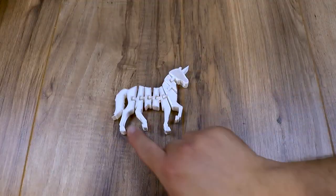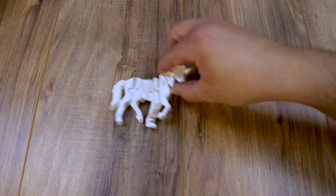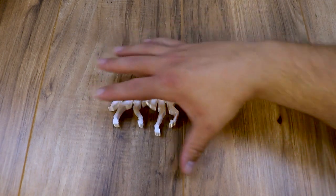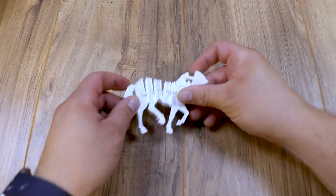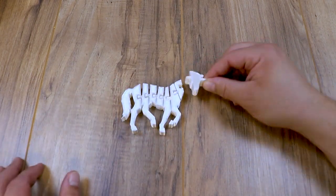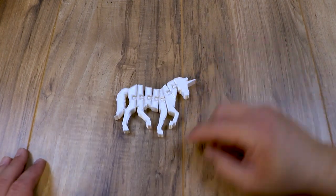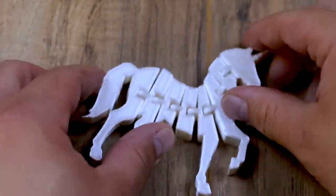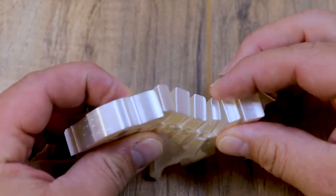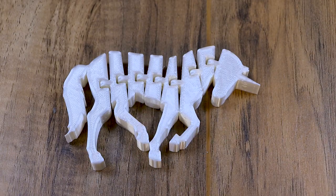The next thing I did was this really cool flexi unicorn. It came out really good — it flexes in all the directions like you would expect and it printed very nicely. The layers are super clean as you can see there. I broke the head off trying to get it off the bed, but we won't tell my wife that because she loves unicorns. It turned out really good and the filament really complimented this printer very well.